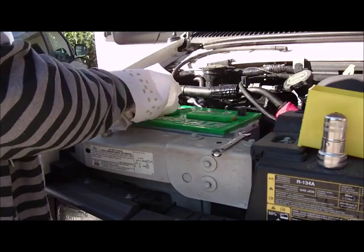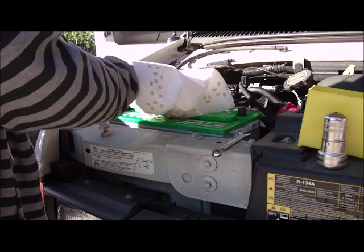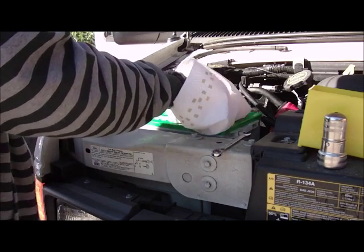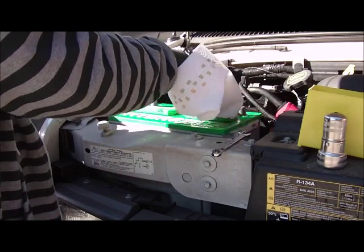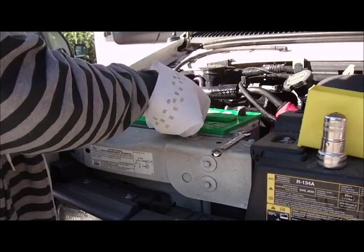Whatever you do, you want to make sure you do not short the battery, because it can cause an explosion and the battery is full of sulfuric acid. You definitely want to wear eye protection any time you work on a battery — or even check the fluid level, or charge your battery, or anything to do with a battery.